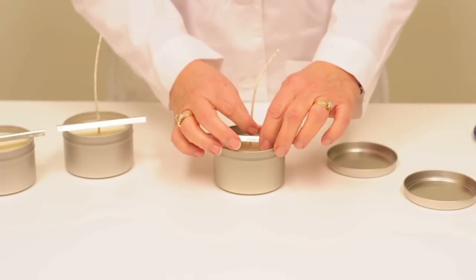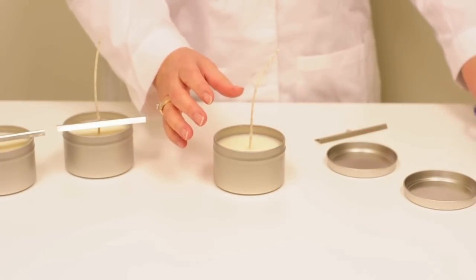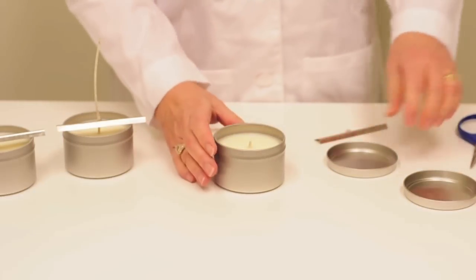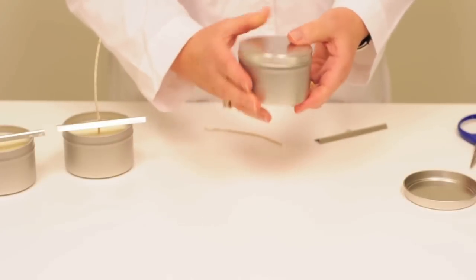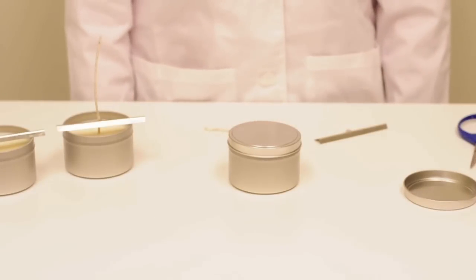After the wax hardens overnight, remove the wick bar and trim the wick to a quarter of an inch. Then place the lid on top. For best results, allow the candle to cure for at least 24 hours before burning.